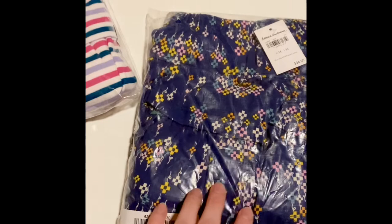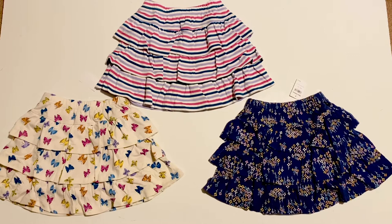And this one, I think this one's one of my favorites. I love navy with little pops of pink and gold. So I'm going to take these out of the packaging and then show you what they look like.